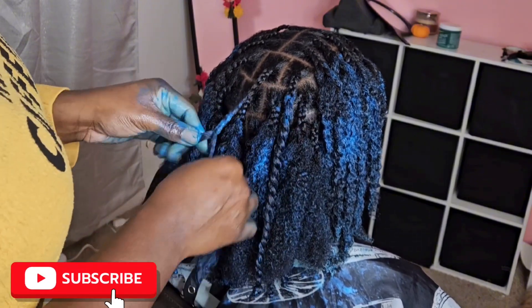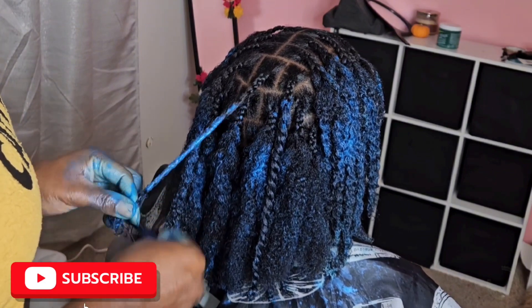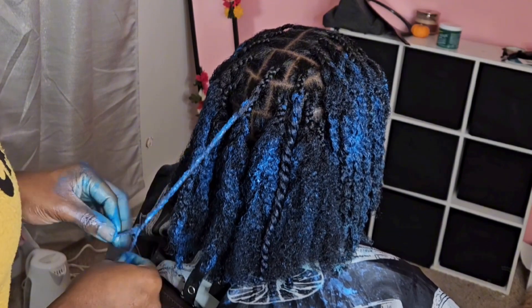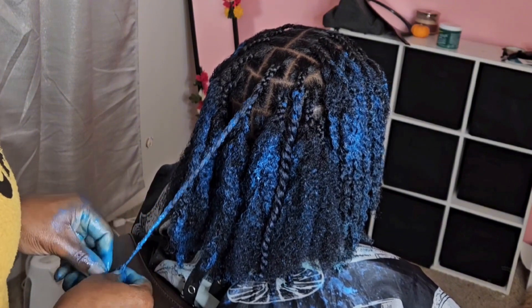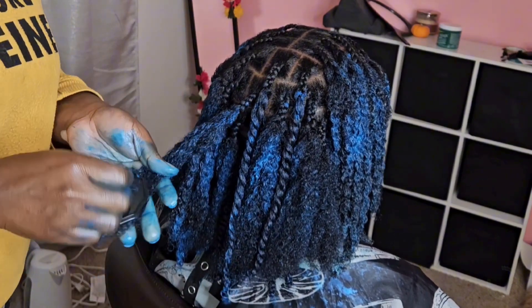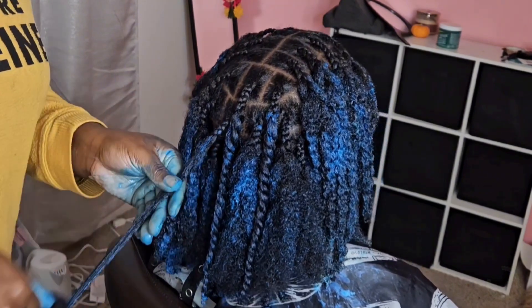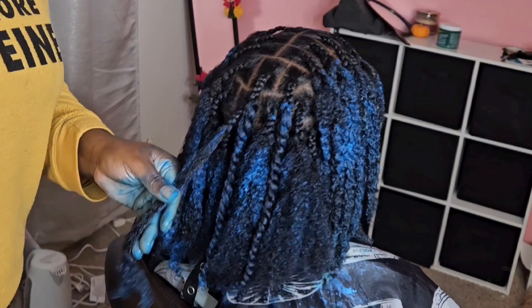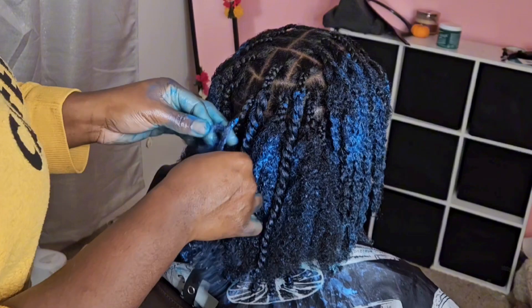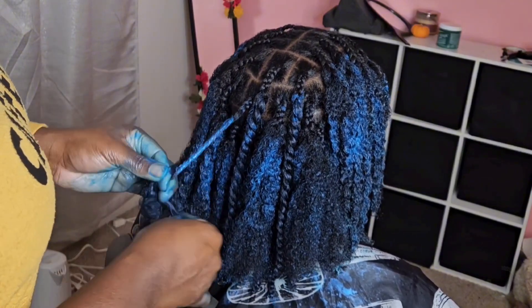You see I just detangle it with a shampoo brush and then I start twisting. Another reason I would not use as much product is because, as you guys know, shrinkage is real — once you add wet products it obviously shrinks the hair. Luckily my daughter's hair is long, so if I were to pull her twist you'd see wow, her hair is very long — longer than the twist even when I'm detangling it.